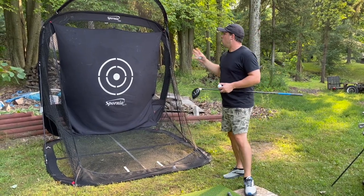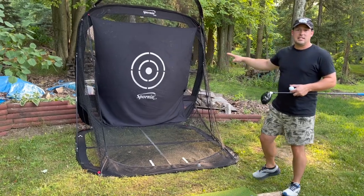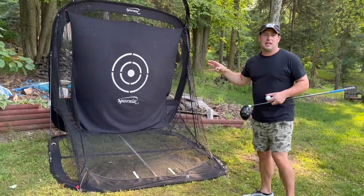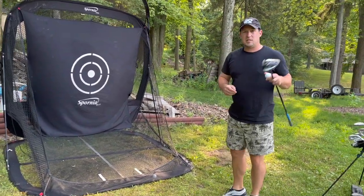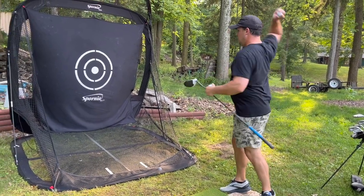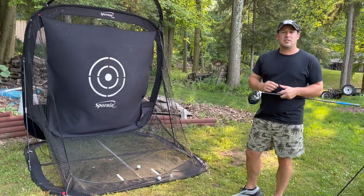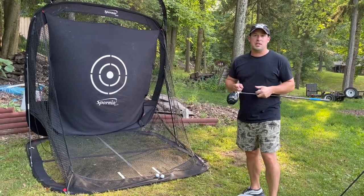One of the best things about the Spornia net is the quality and the build design. When you hit into it, it is silent — super nice, not going to make a bunch of noise. Especially with the driver, you're going to be able to rip drives into the net and it barely makes a noise. Here are some videos of driver ball speed at 160 plus.